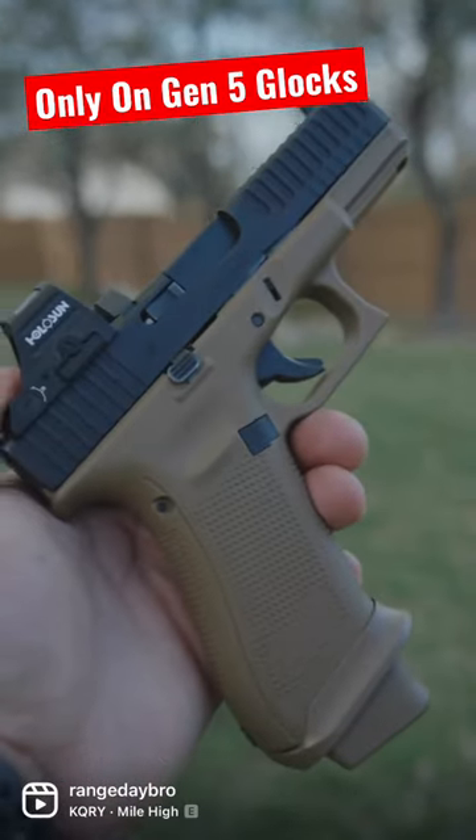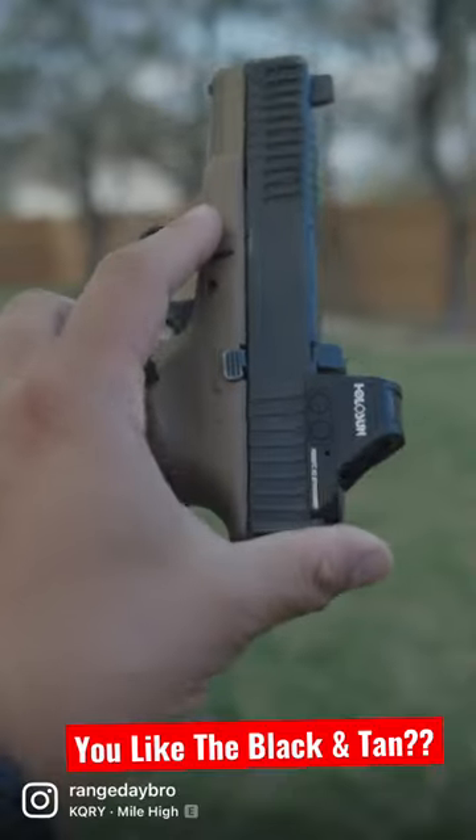The best part is you can interchange the slides between the 19 and the 19X. What do you guys think about this black and tan? Let me know down in the comments below.